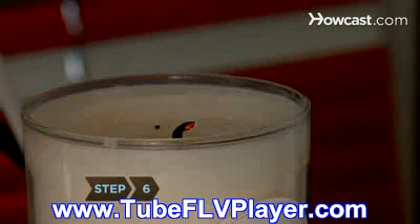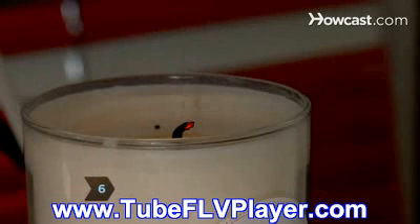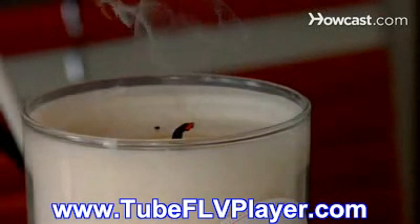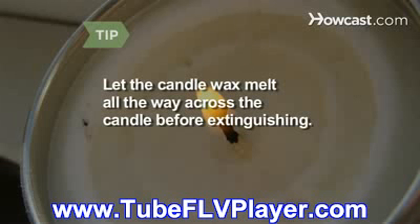Step 6. Limit the amount of time you leave a candle burning. Burn time should be two to four hours depending on the candle size. Allow the candle wax to melt all the way across the candle, not just a small pool in the center, before extinguishing the flame.